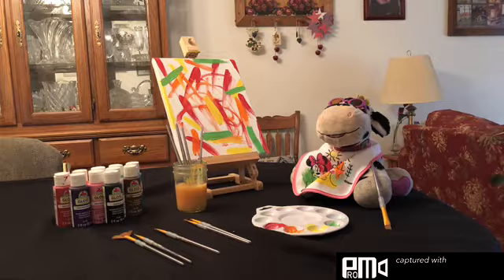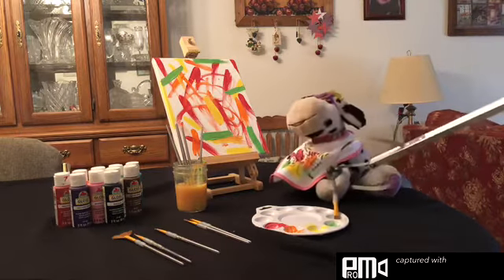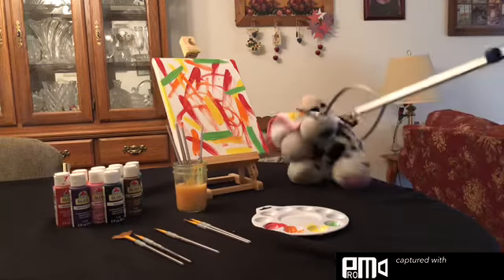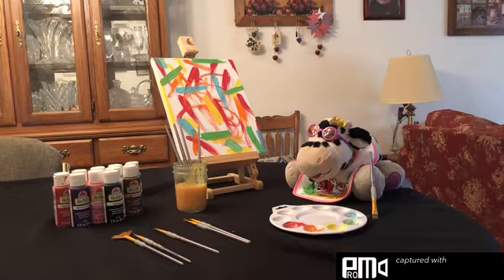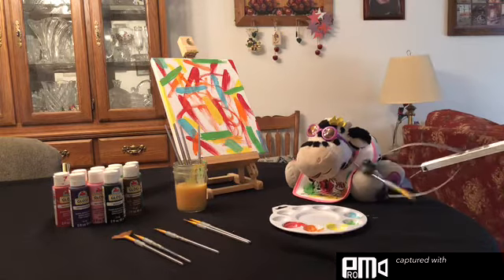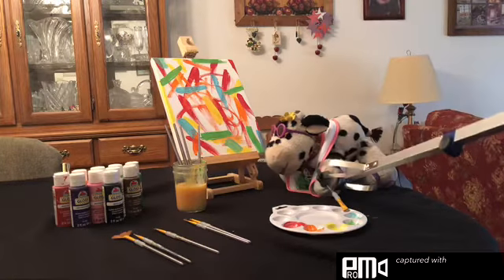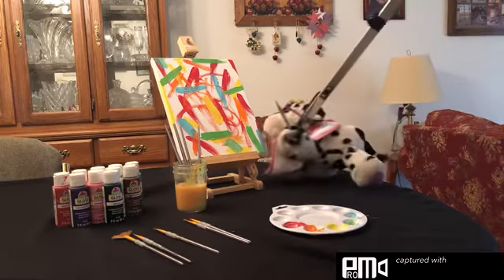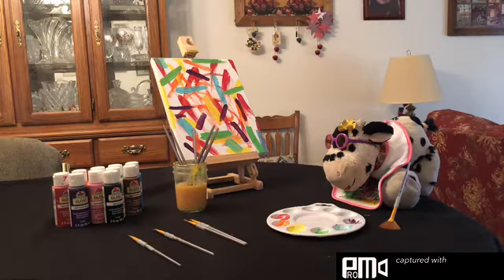Now for blue. I love my job. Next is purple. I'm the next Bob Ross.